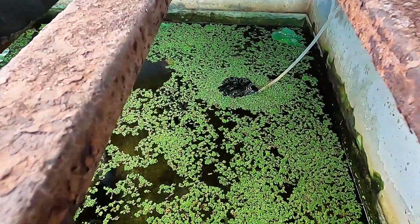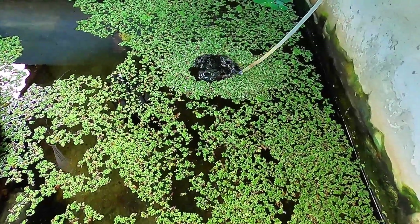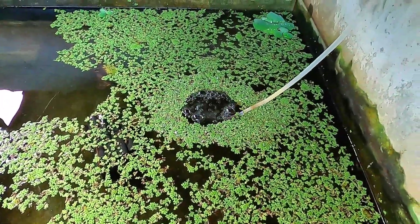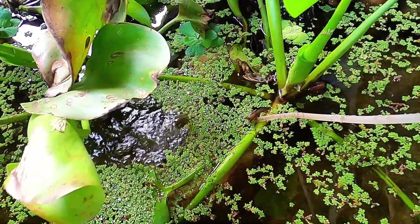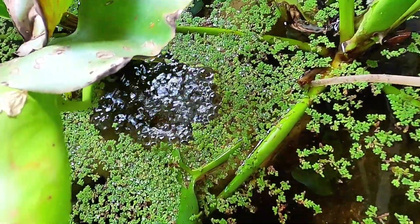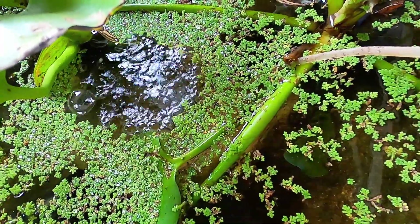We have also successfully hatched hundreds of thousands of baby crayfish without the need for oxygen. However, unless you're experienced and willing to carry out daily inspections and regular water changes, we recommend using an air pump in your breeding setup.